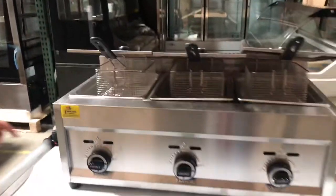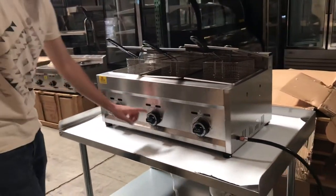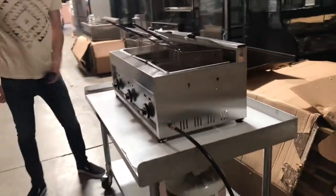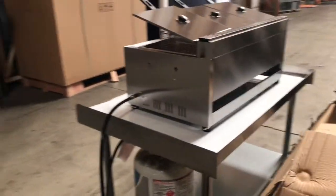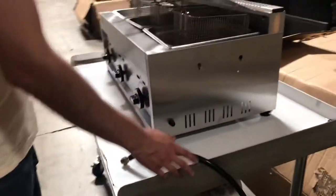In the front you can also locate the adjuster for the fire of each compartment. You're going to have one adjuster for each compartment, a total of three. Now this unit is going to run on propane gas. You've got your intake right here and then you've got your propane tank right there.